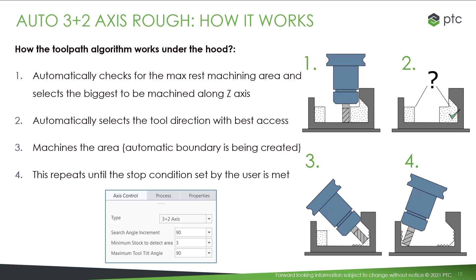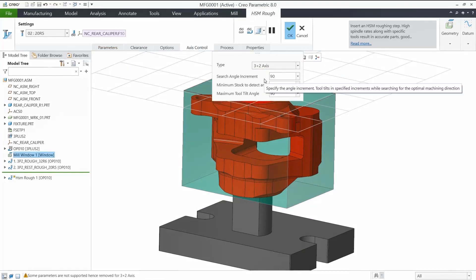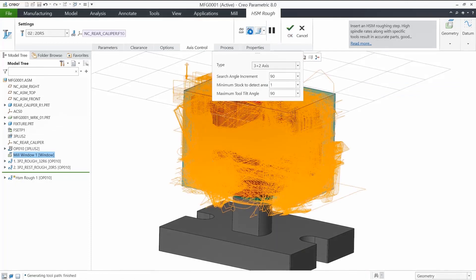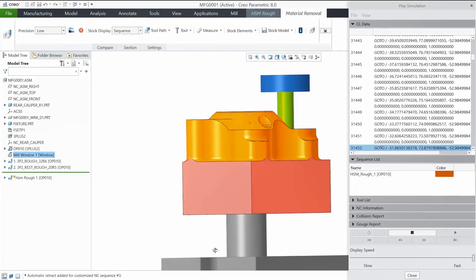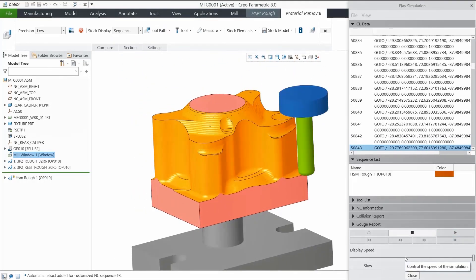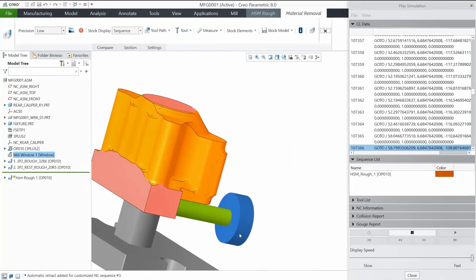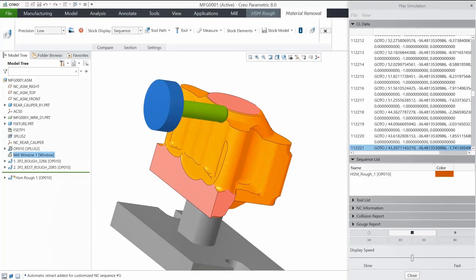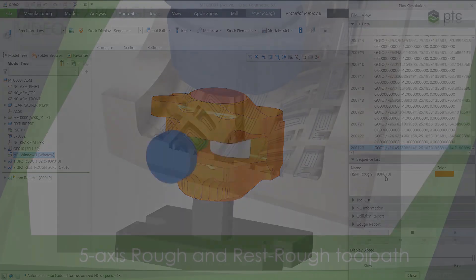The fourth step is to repeat until the stop condition is met. The three parameters are search angle, minimum stock, and maximum tilt angle. When performing material removal simulation, we will notice that in one single toolpath, we are doing a job where previously we needed several machining operations. We don't need to use a trial-and-error approach to guess how many mill windows were needed to reach the undercuts. Everything is automatic and in one single toolpath.